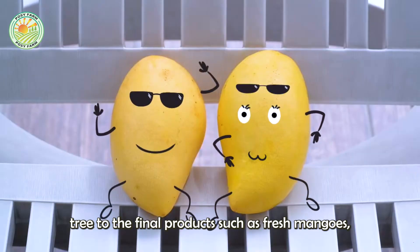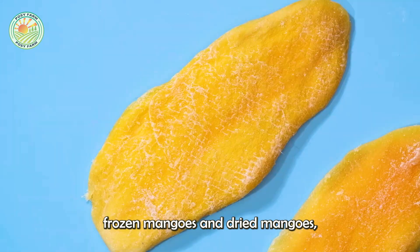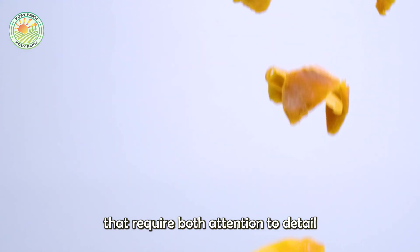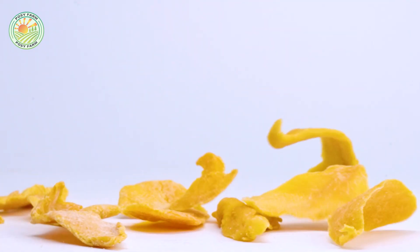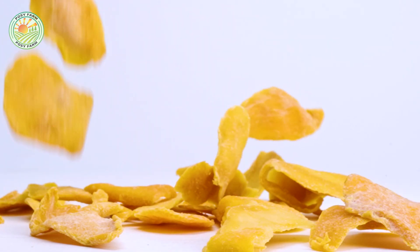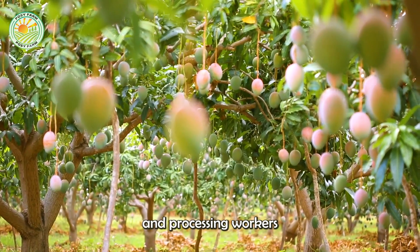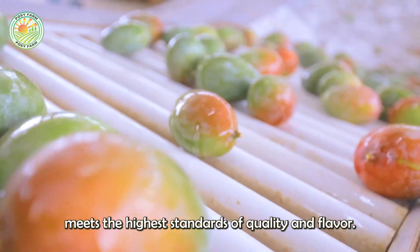Thus, from the initial mango tree to the final products — such as fresh mangoes, frozen mangoes and dried mangoes — the production of mangoes is a series of careful steps that require both attention to detail and modern techniques. The dedication of farmers and processing workers ensures that every mango delivered to consumers meets the highest standards of quality and flavor.